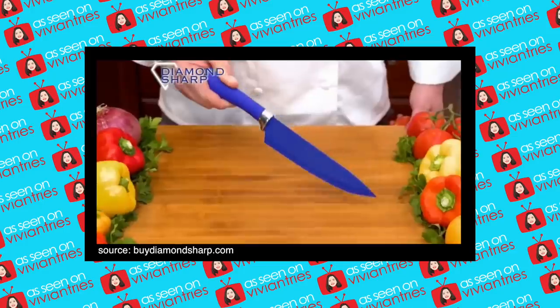Hello, you guys, and welcome back to another Vivian Tries. On this Vivian Tries, I have for you a brand new As Seen on Television product. Today, we're going to try this amazing knife — Diamond Sharp.